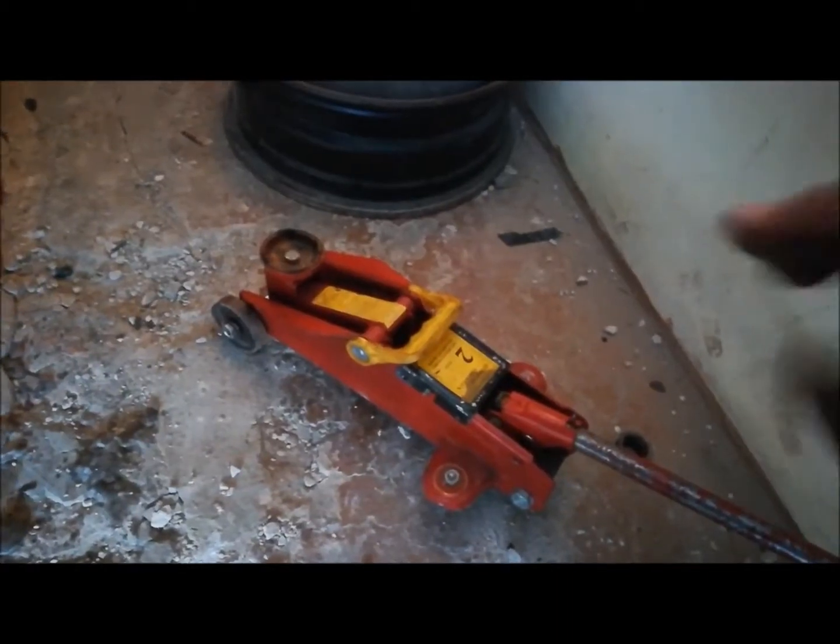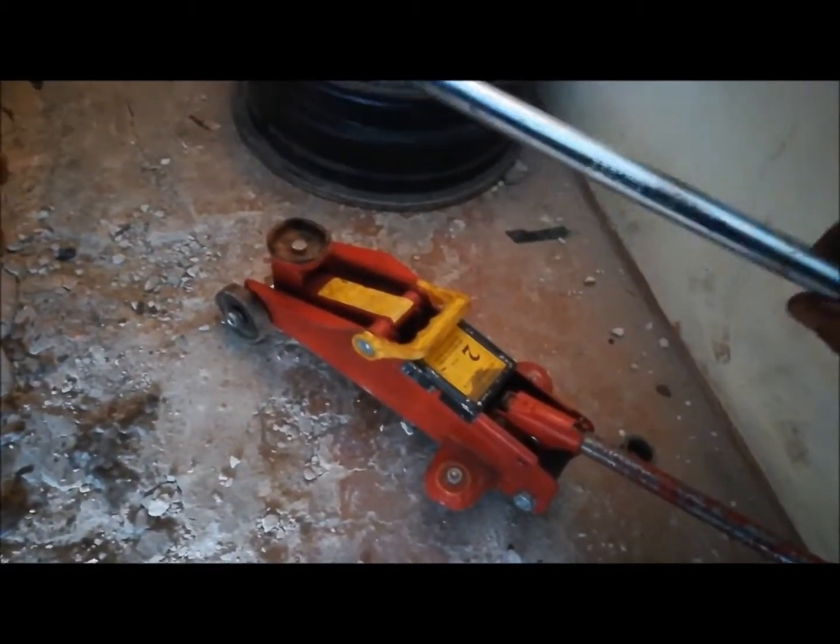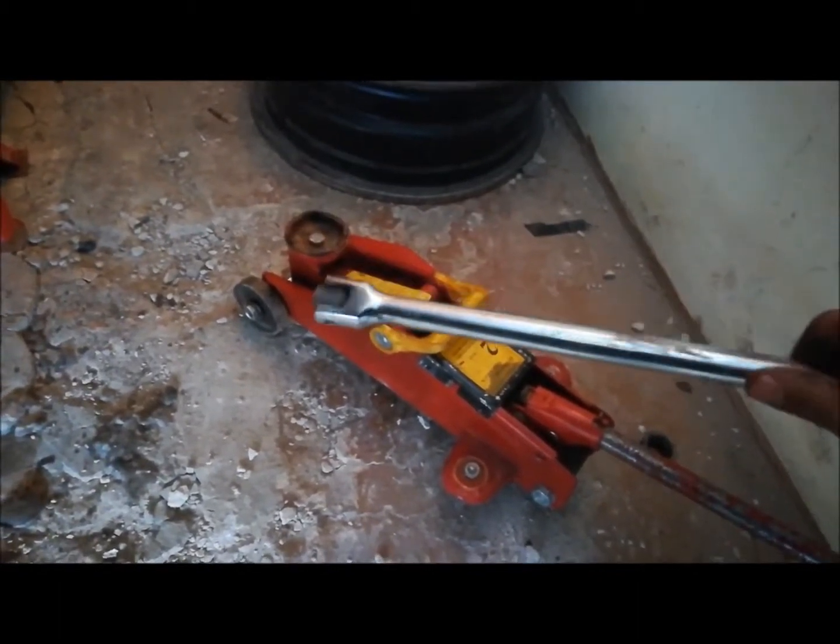Now all you need to complete this job are two things. One, this hydraulic jack, and any old bar which you can wedge something in between. This one is broken, so I used it as a bar.